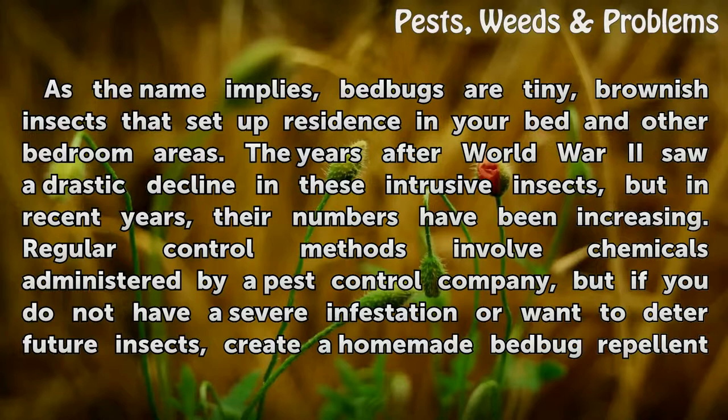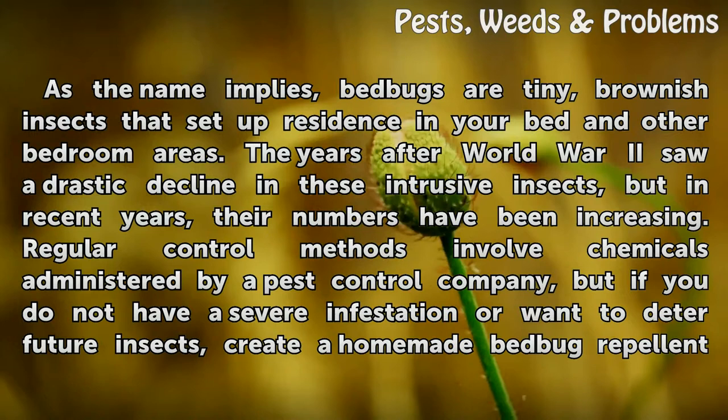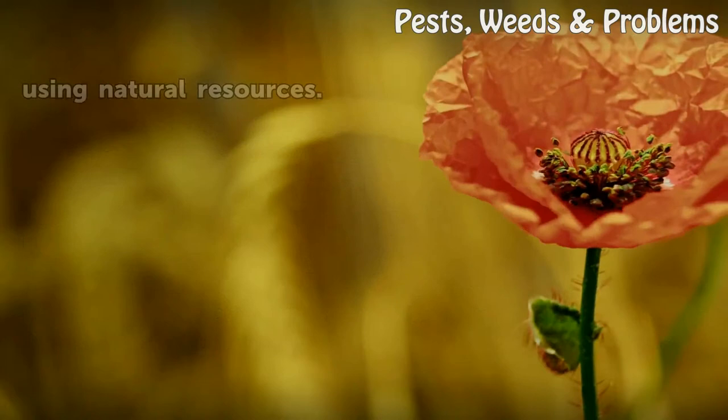The years after World War II saw a drastic decline in these intrusive insects, but in recent years their numbers have been increasing. Regular control methods involve chemicals administered by a pest control company, but if you do not have a severe infestation or want to deter future insects, create a homemade bed bug repellent using natural resources.